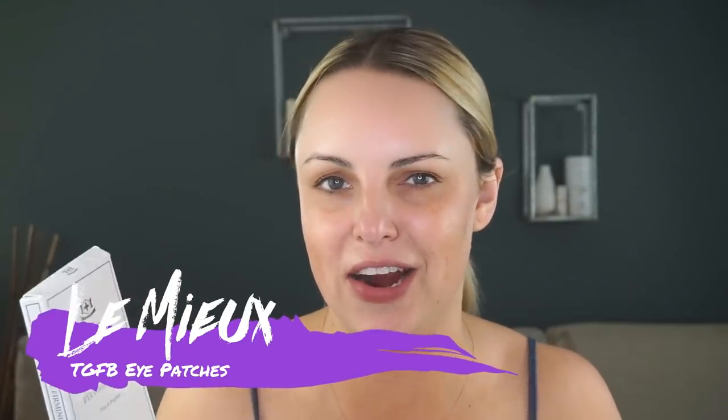I usually do the Tatcha Firming, so you can also use a firming mask as well, but this is the one I have sitting here. Now, I also put on eye patches. These are also by Lemieux — they carry some of the most amazing skincare that I have been obsessed with since I carried them in my skin studio. I'll put on eye patches, but I'm not going to today because this is my last one and I am coveting it. Basically, we put on eye patches first and then we take our moisture mask and pop that on.